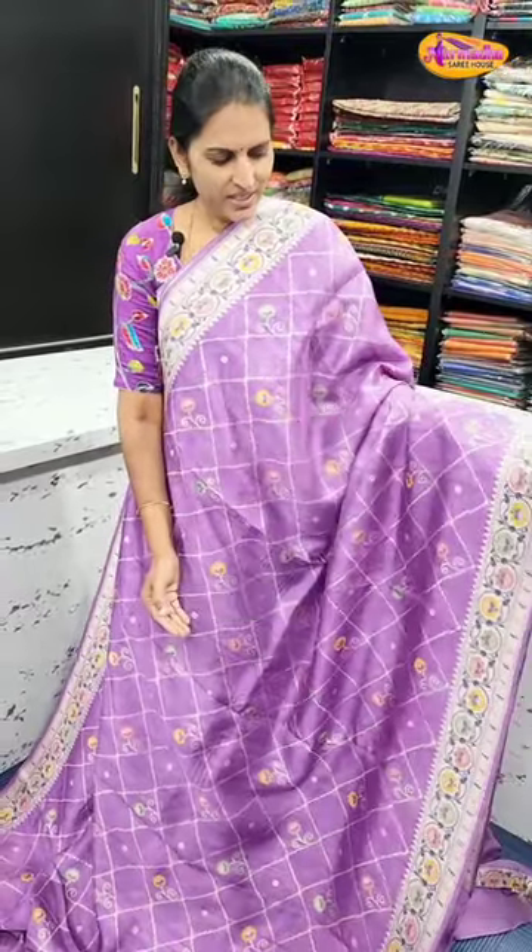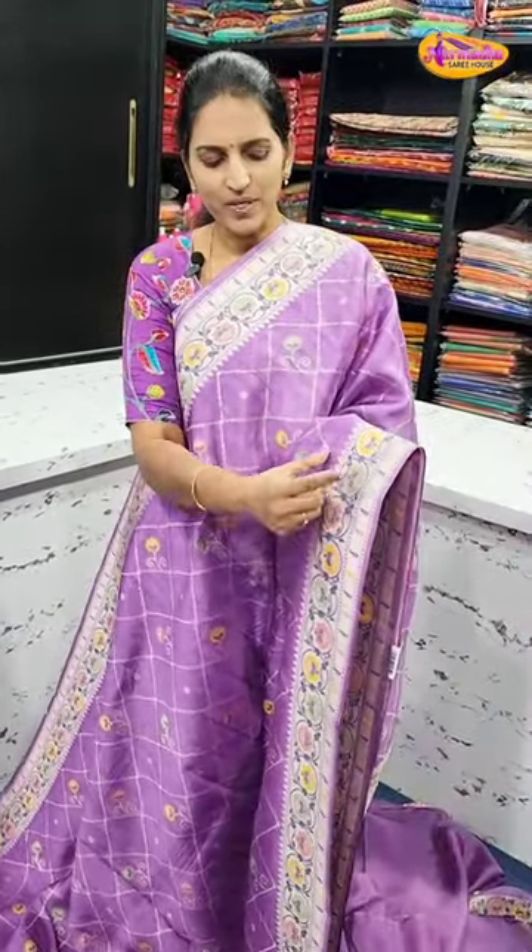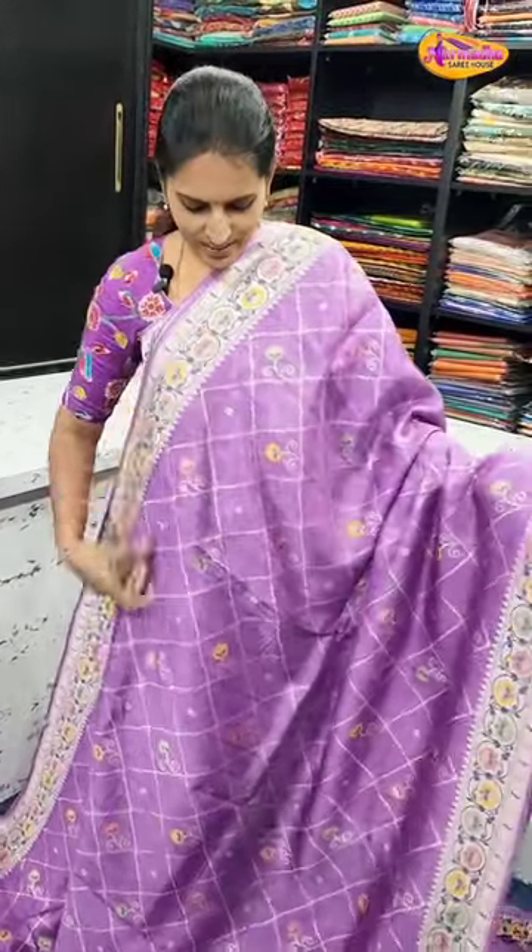It is a 4-inch border, small border and python border. Both sides are the same border.